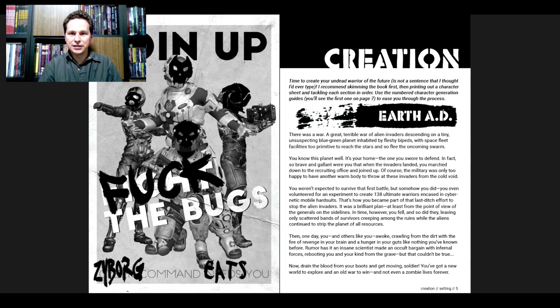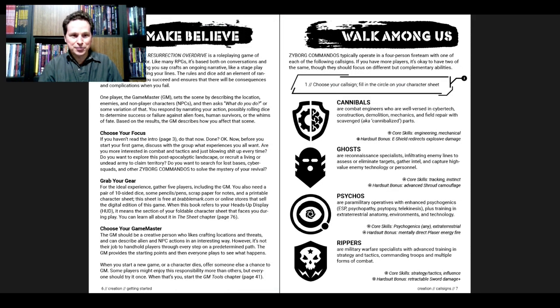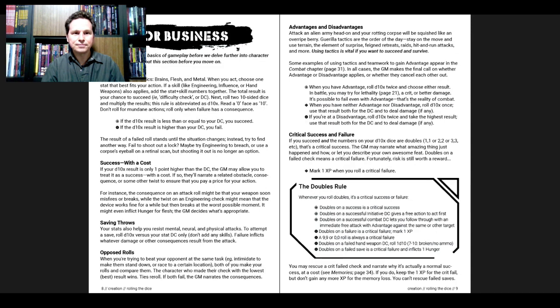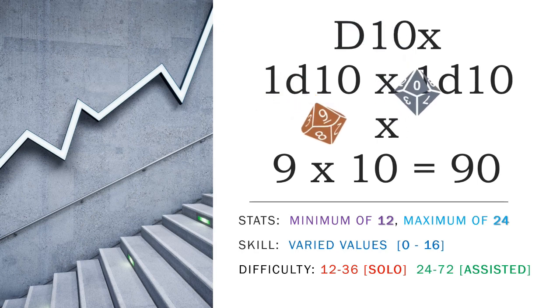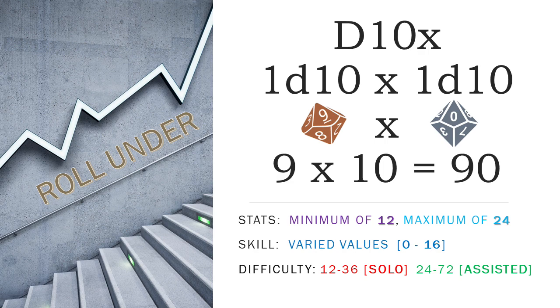We've got Creation — 'Time to create your undead warrior of the future' is not a sentence I never thought I'd type. There's also a funny copyright notice: 'This is a work of fiction — no, the zombies aren't real.' So: choose a faction, choose your game master, grab your gear. You're going to have three statistics: Brains, Flesh, and Metal. When you act, choose one stat that best fits your action, and if a skill like Engineering, Influence, or Hand Weapons also applies, add the stat plus skill numbers together — the total result is your chance to succeed, called a difficulty check. Roll two 10-sided dice and multiply the results — abbreviated as d10x. Read the zero face as 10. You do not roll for mundane actions; you roll only when failure has a consequence.